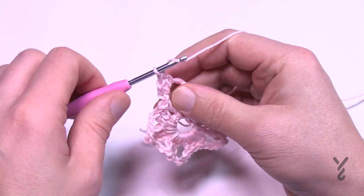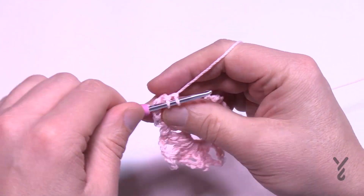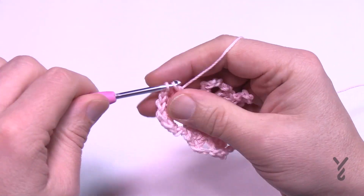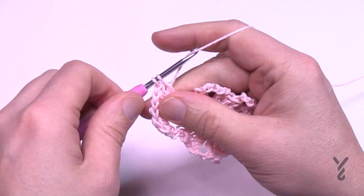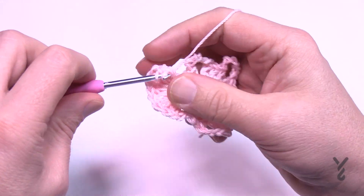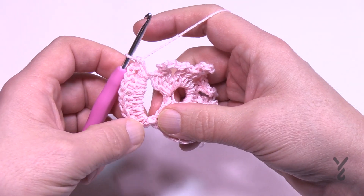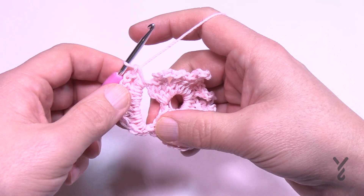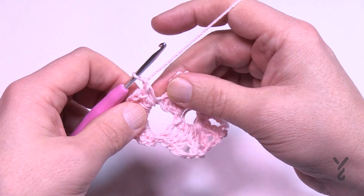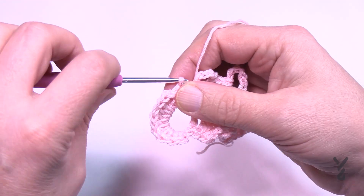Let's count those seven double crochets: 1, 2, 3, 4, 5, 6, and 7. Once the seven are in, you're going to half double crochet and single crochet all into the same loop. So each petal is: one single, one half, seven doubles, one half, and a single. Once you have this done, chain up one and go to the middle double crochet of the grouping of three and slip stitch — that'll hold it into position.